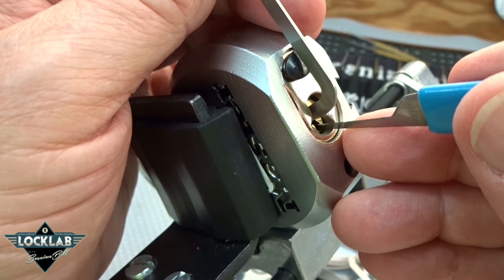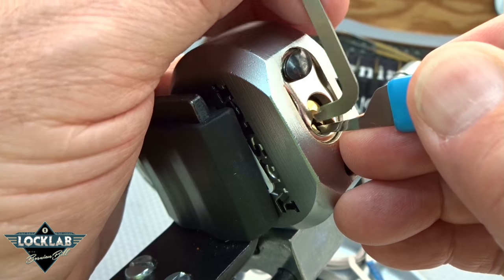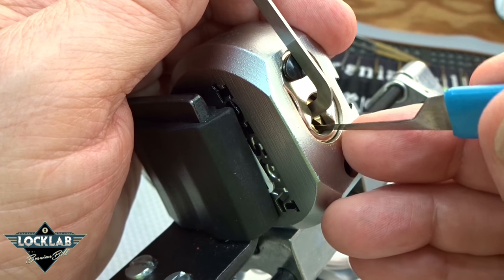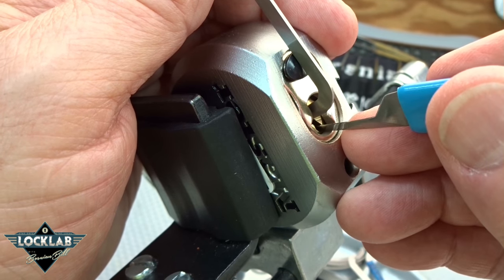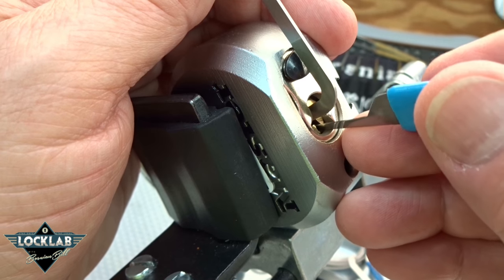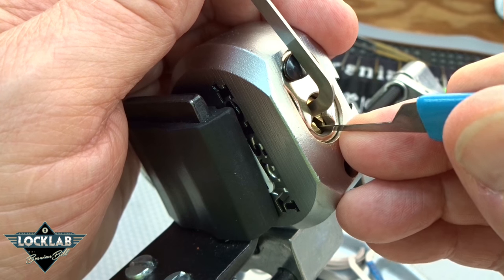Very deep, feels like a spool. Okay, I think we got him that time but almost dropped that tension wrench. Very deep — oh, we dropped the tension wrench. I don't think we lost anything, but you've got to be quick to hold it with your pick. I just touched six again and got another click, very slight turn on the core. Okay, there's five.